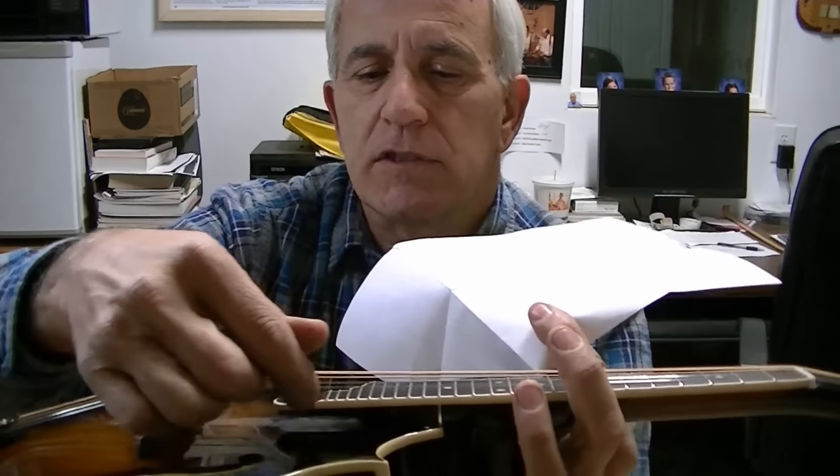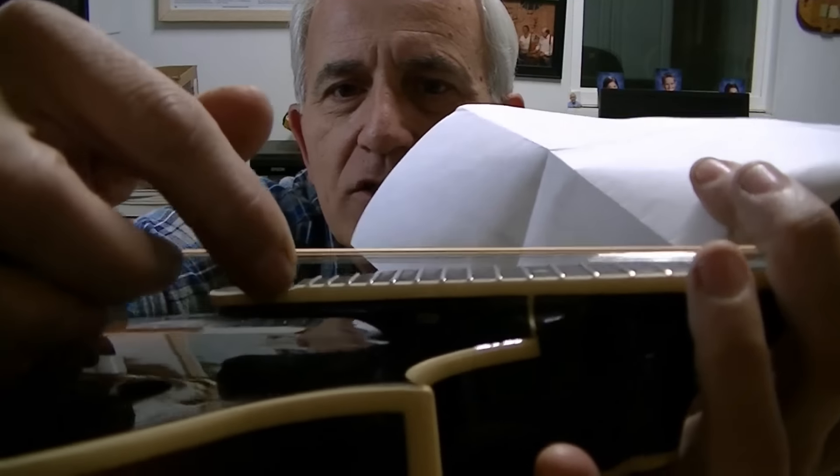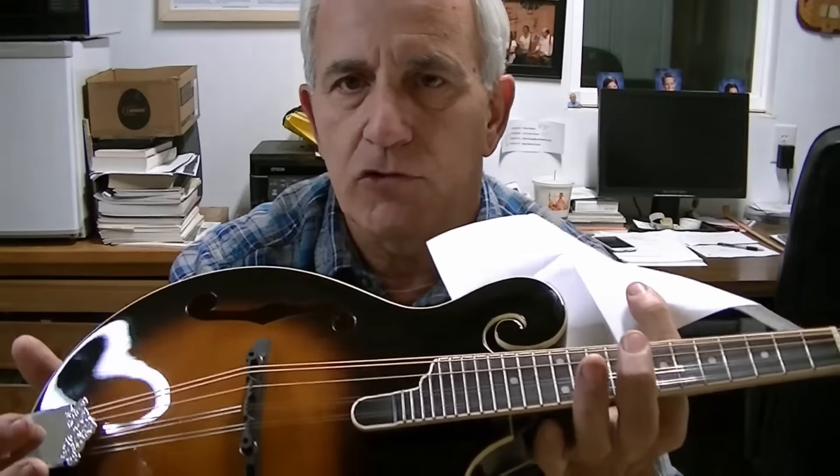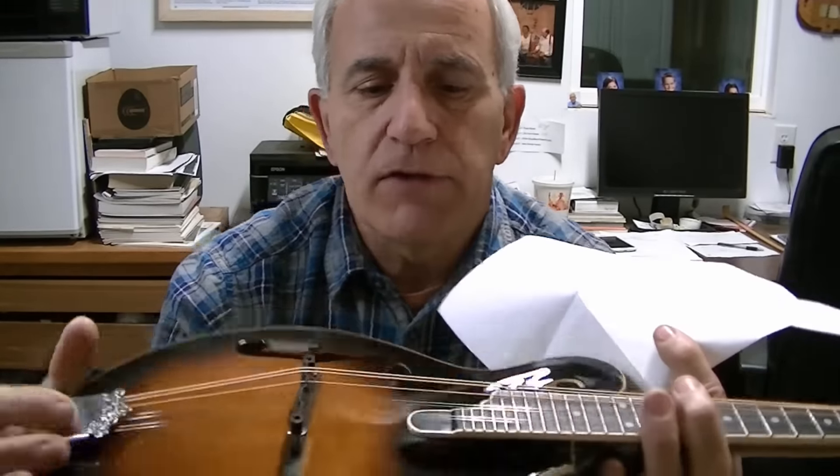He says 'scallop,' so I take that to mean he wants this scalloped out more. It has a little bit of scalloping but it's just at the very tip. We'll pull those decorative frets out — those little short frets that nobody uses anyway — and we'll scallop all of that out and make it look a lot better.